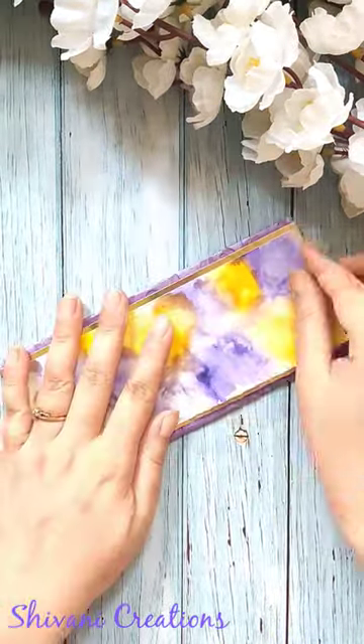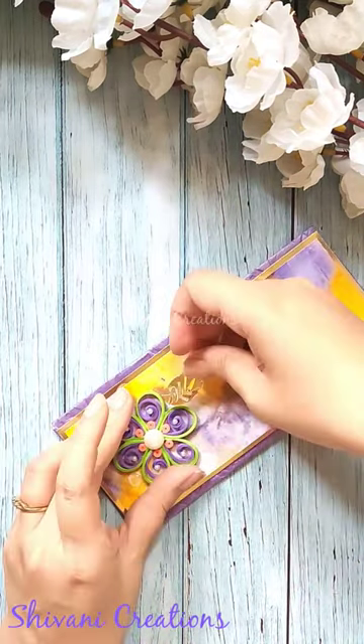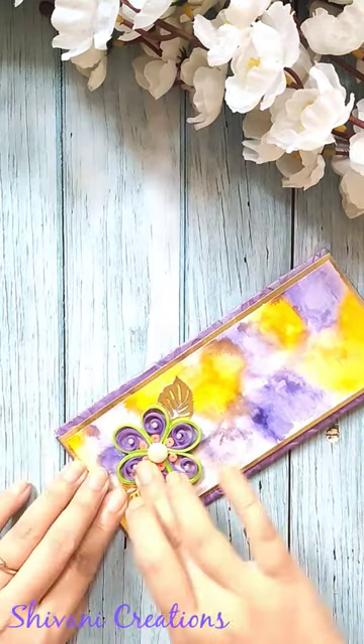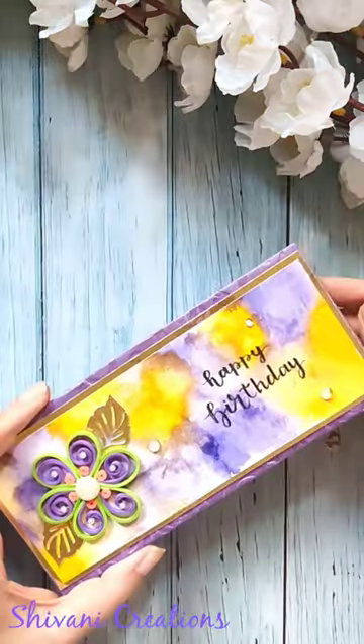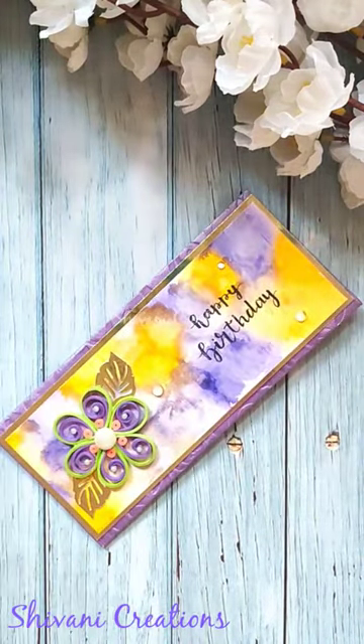So the design is created beautifully. Now I am attaching this sheet on one envelope, adding handmade quilling flower and some leaves to decorate my envelope, and also I have written the sentiment happy birthday using brush pen, and the super cute envelope is ready.